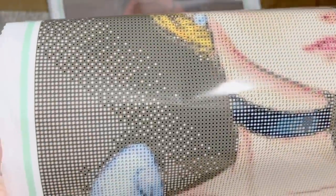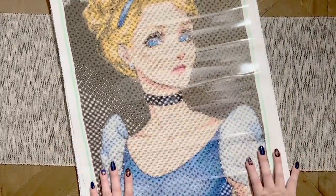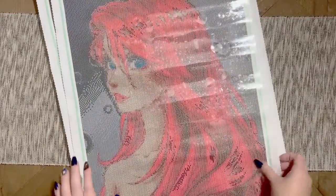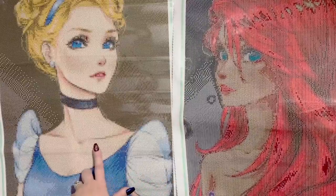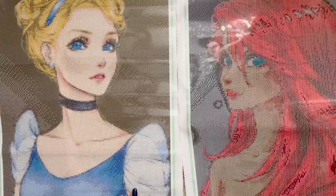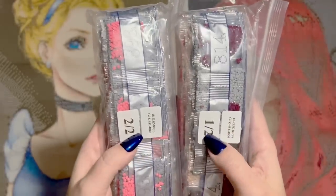For these princess collection kits, I don't think Jade is offering crops, with one exception I'll mention when we get to it. Looking side by side at the square drill field and the round drill field, the skin tones in the original artwork are nearly identical, but look how different the drill fields appear. Here are the diamonds for 'Have a Voice' — they're square and come in bags labeled one of two, two of two.